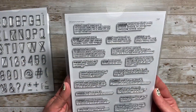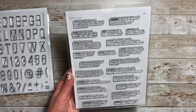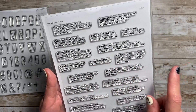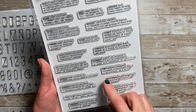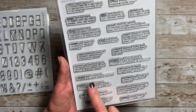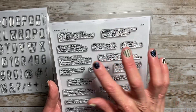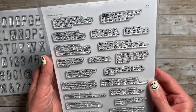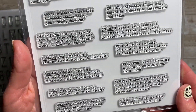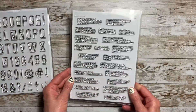The next one I have is Definitions, and this is like Heidi Gold right here. She has words on here such as bloom, happiness, vacation, tranquil, fearless, carpe diem, paradise, favorite, captivate, crazy, carefree, and all kinds of other words — but she gives you the definition of those. I absolutely love them. Again, this is a 6x8 clear stamp set.